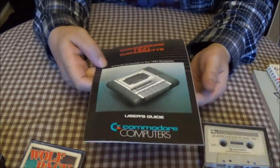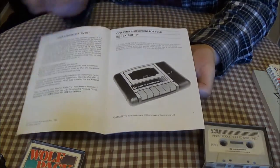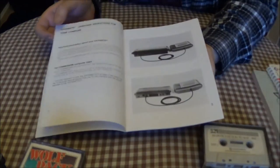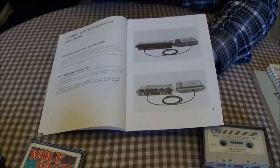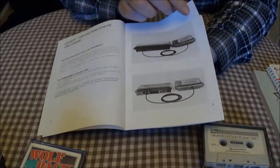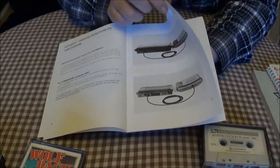I have to show a quick look at this before I end it. This is the manual for the cassette. In the pictures they seem to have a Plus 4, which was kind of the big brother to this — it had 64K and a built-in word processor and things.